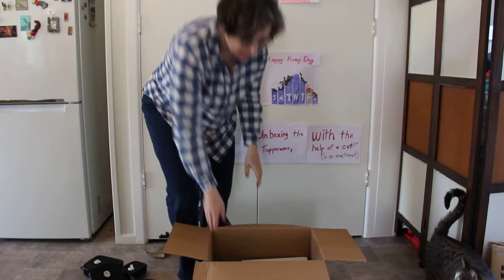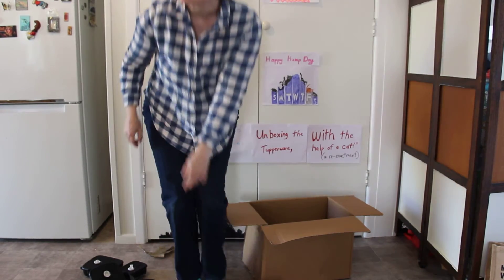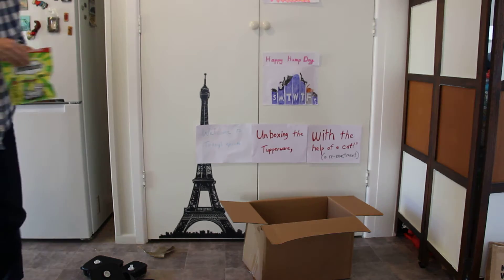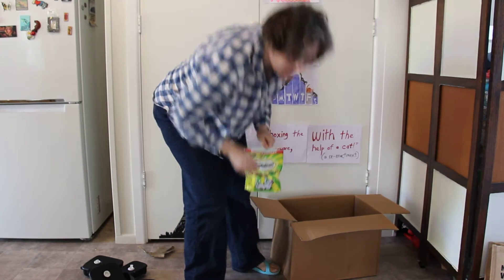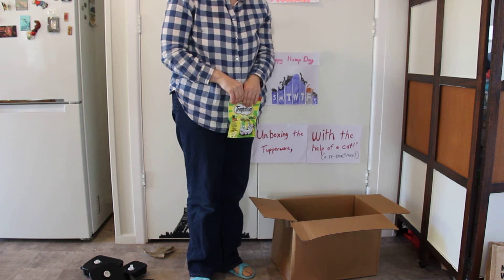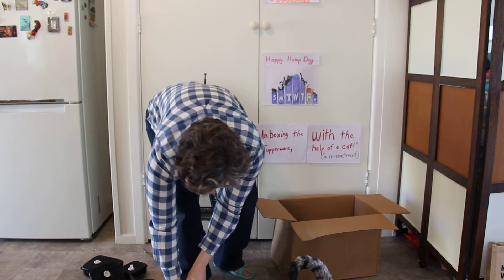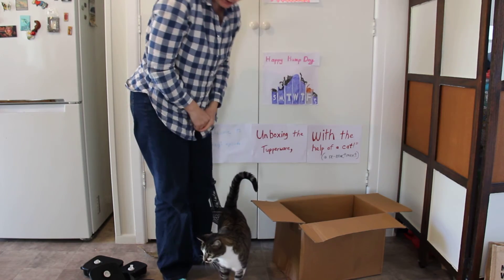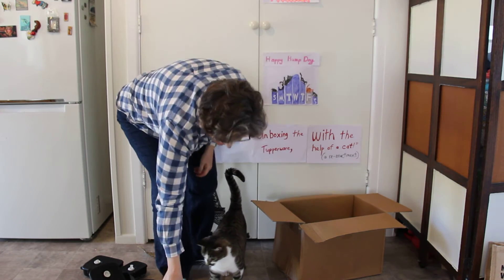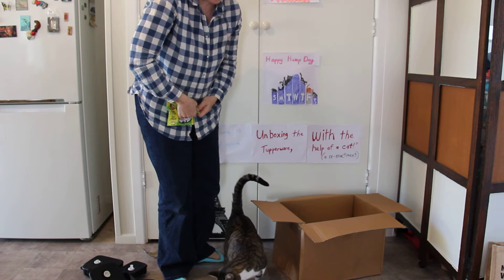What else did I buy, Billy? Look, another box! I've got a good chin on this box. I'm going to go over this side because then people can see you. I'm going to put a little bit of a bag. Good cat.